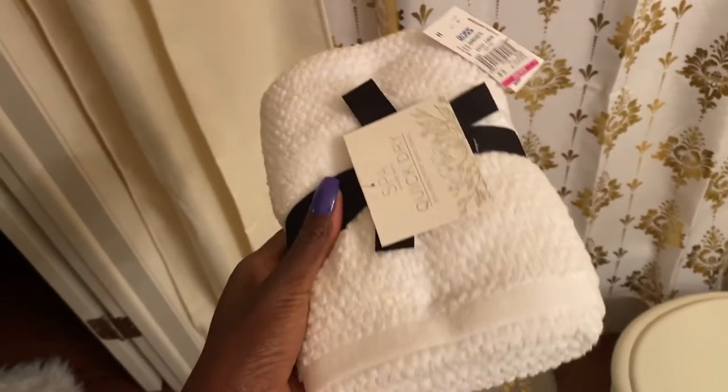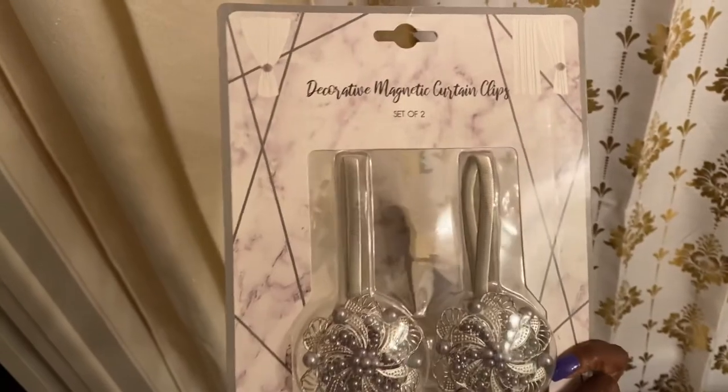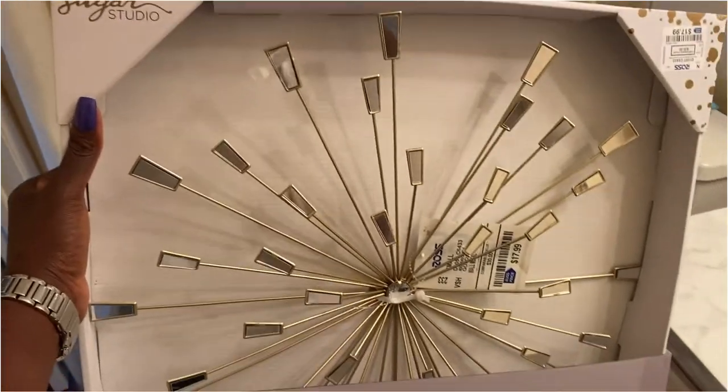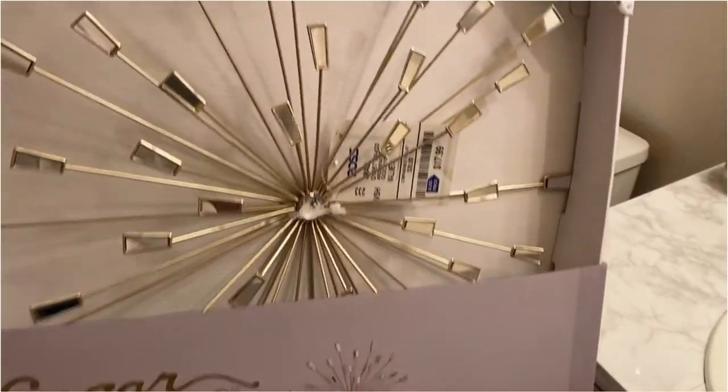I got the hand towels from Ross, and these also at Ross. And I've got this wall decor at Ross for $18. I'm going to put it up there.